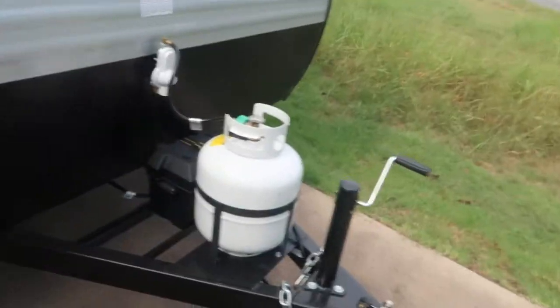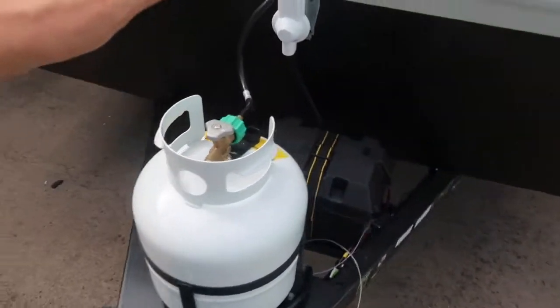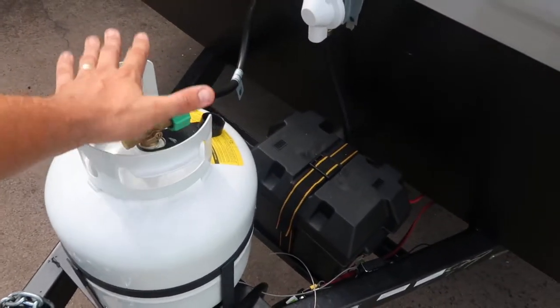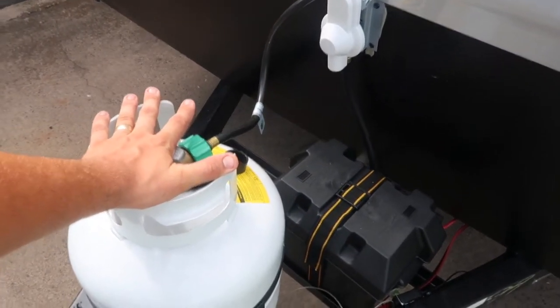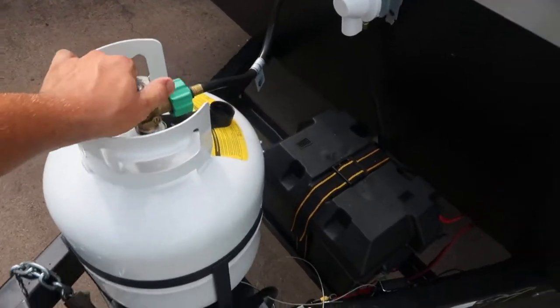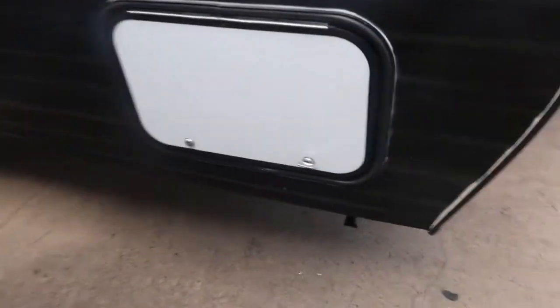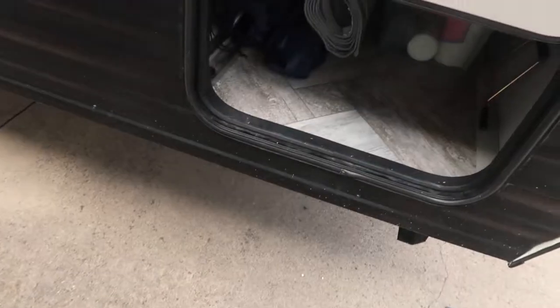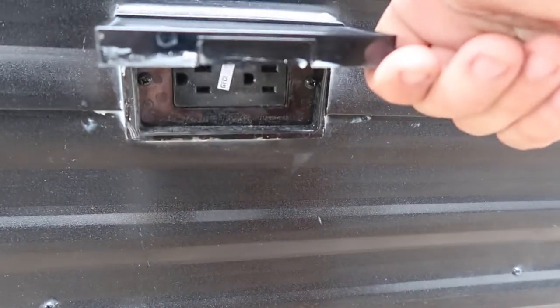Up here at the front of the camper, if you've used a camper before you know this is typically where your batteries and your propane tanks are. On this model we have one 20-pound propane tank — if you wanted to bring an extra from your barbecue grill, it would slide right in there. We have one that will always come full and ready to go, and one battery. There's a 110 outlet on the front as well.